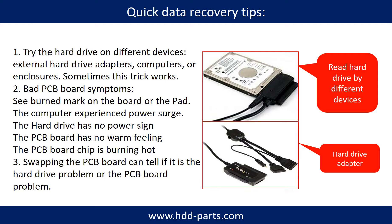There are some simple ways to recover data from a hard drive. One is to try reading the hard drive with different devices, like different external hard drive adapters, computers, or enclosures, because different devices use different ways to read a hard drive and sometimes this trick works. Another way is swapping the hard drive PCB board, which can fix problems caused by the PCB board. There is a cost to swapping the PCB board, but it is way cheaper than sending the hard drive to a data recovery firm.